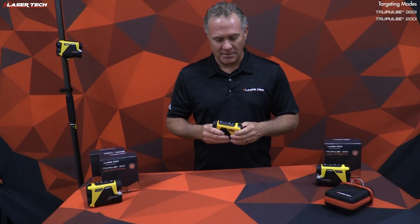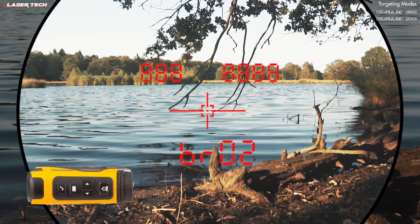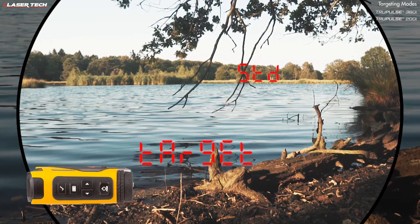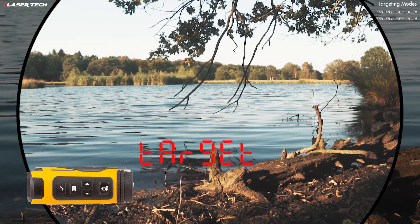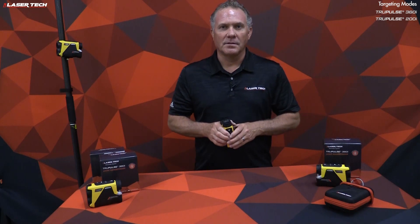The unit has different targeting mode options. Short press the menu button, then short press it again to see target and standard flashing. Use the navigation buttons to view all the different targeting modes, and once you find the target mode you like, press the select button. The first mode is standard mode, which is your first target acquisition mode.